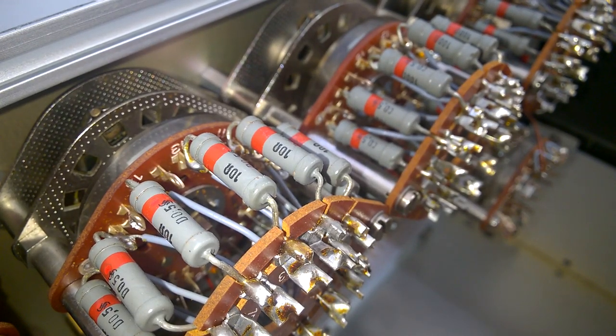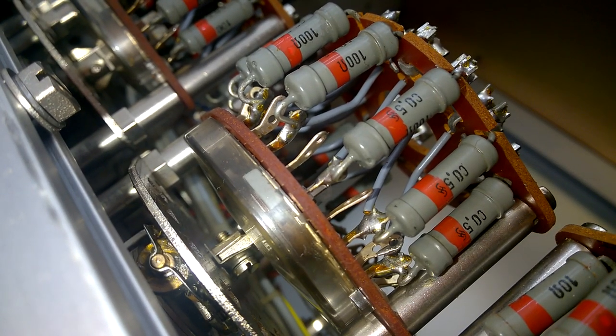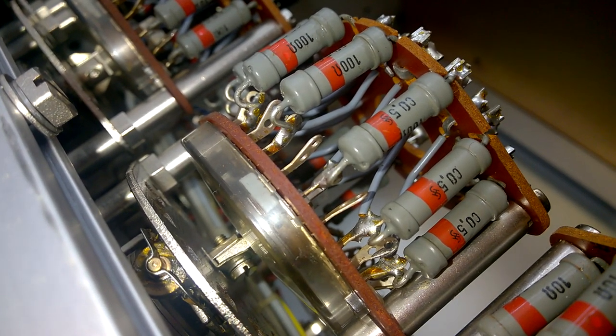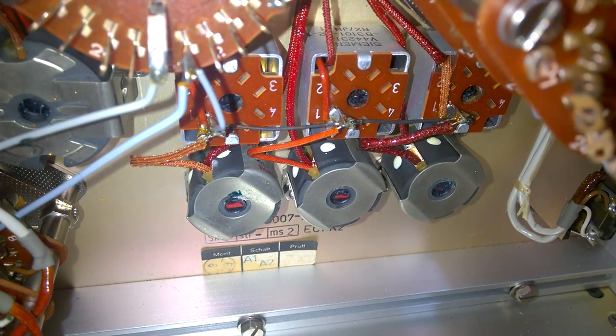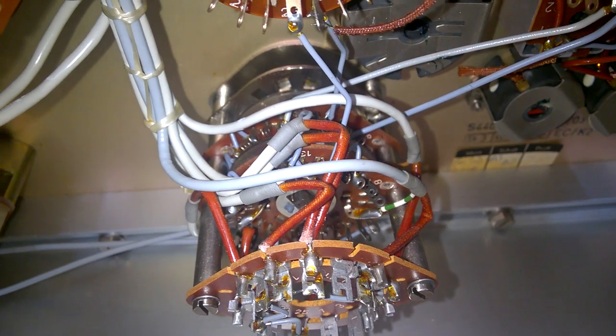Siemens precision resistors. The contacts on the rotary switches, unfortunately, are not gold-plated. There are some filter coils here, but other than that, the whole thing is empty.